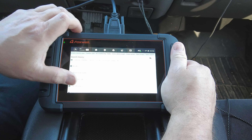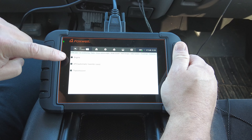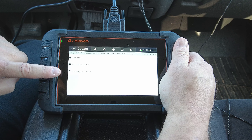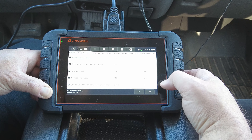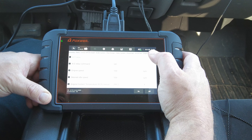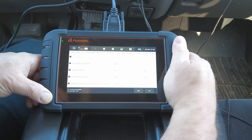From powertrain we'll go to active tests — you can do active tests for engine, automatic transfer case, or transmission. For this one, instead of turning on one or two fans I'm just going to turn on all three so hopefully it's loud enough to hear in the microphone. Turn them on — hopefully you can hear them running — and then turn them off. We'll try the AC relay: turn it on, you'll hear it kick on, then turn it off. Turning the AC compressor on and off.